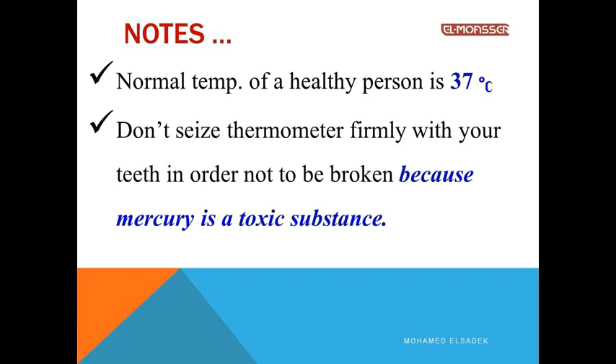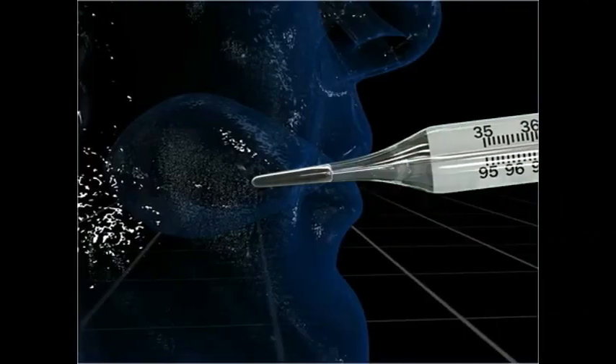Don't press the thermometer with your teeth because mercury is a toxic substance.